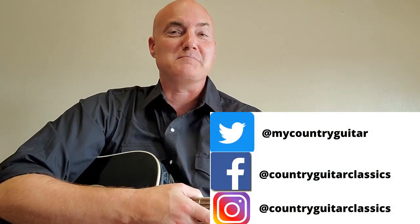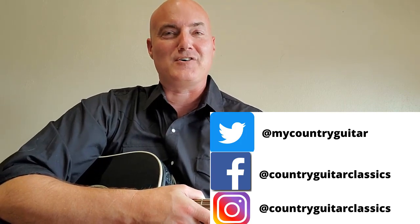How's it going? This is Shane Thomas, ready to show you another country classic on the acoustic guitar. This time, we have a classic: Amarillo by Morning by George Strait — one of the best country songs ever and one of George Strait's most signature songs.